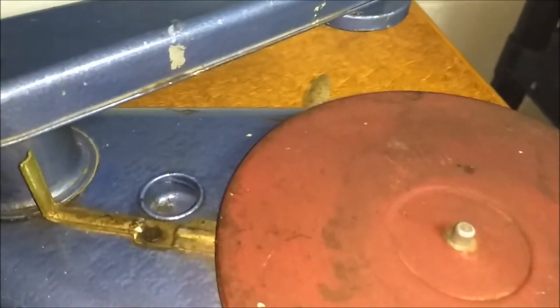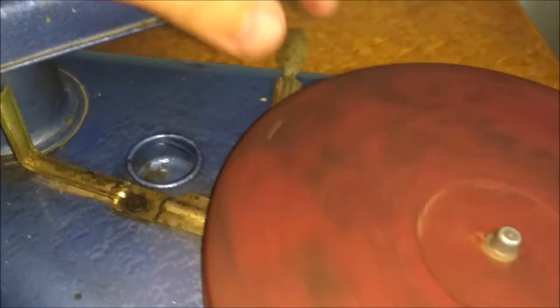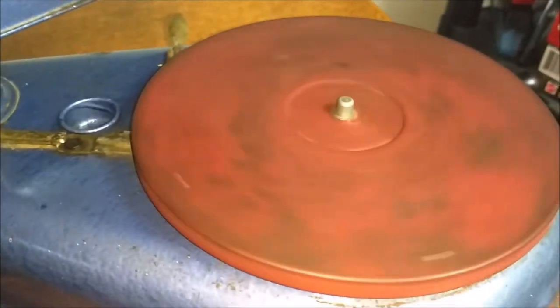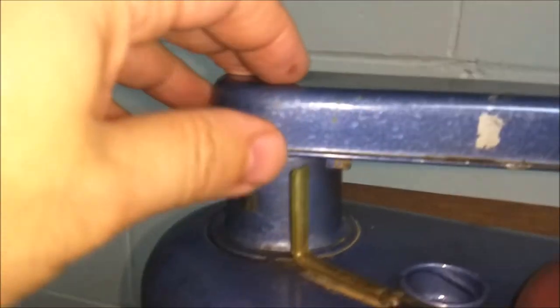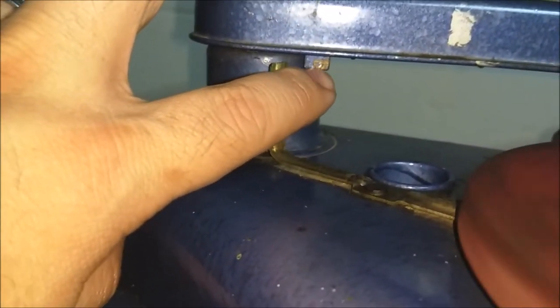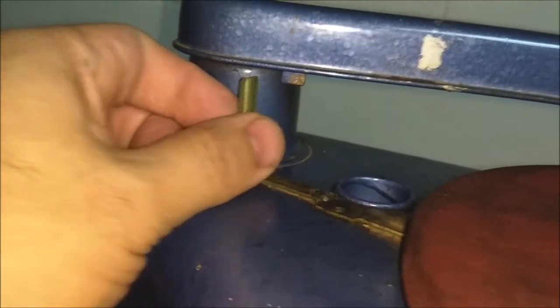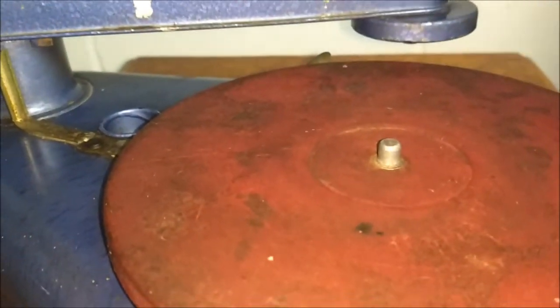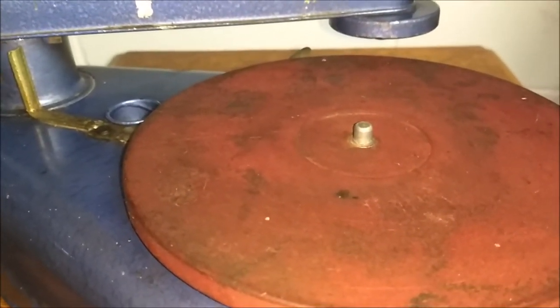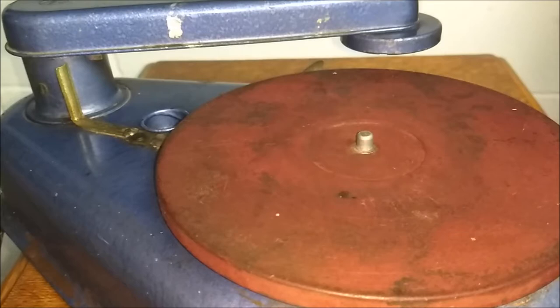So how this phonograph works: here's the on switch — this turns to the left and clicks. It automatically runs at 78 speed. On the bottom, there's a little piece of metal coming down that slams up against this stop bar and automatically stops it. Not exactly sure how that works when it comes to different lengths of 78s.